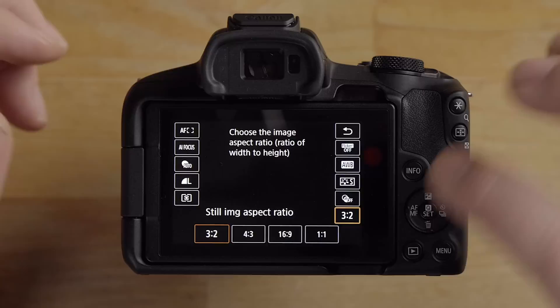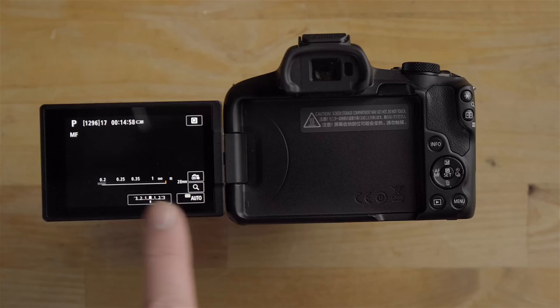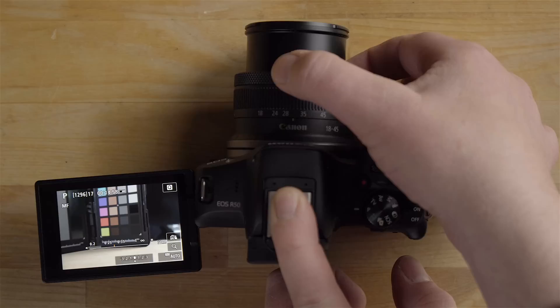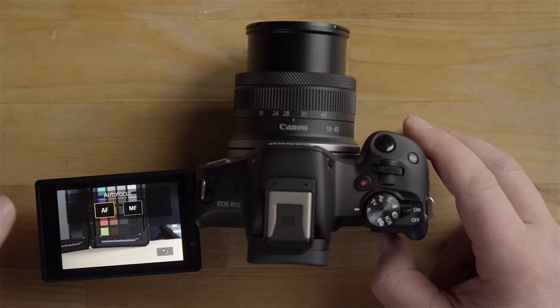The AF/MF button on the lens switches between autofocus and manual focus. When switched to MF, a focus scale appears on screen and you can turn the focus ring to manually focus — the zoom ring is separate. You can see the MF indicator in the top left of the screen. Press the button again to switch back to AF.